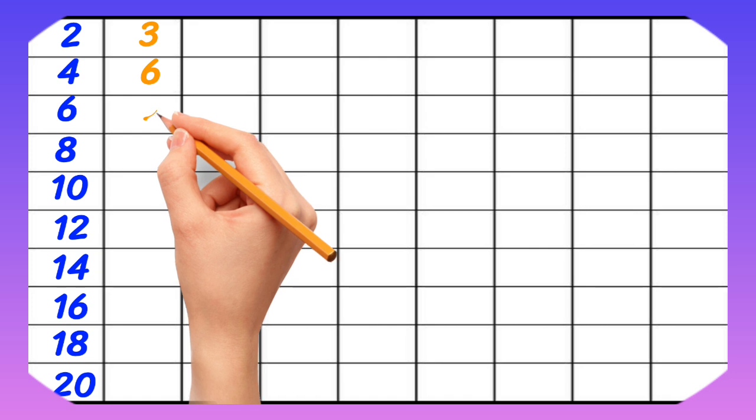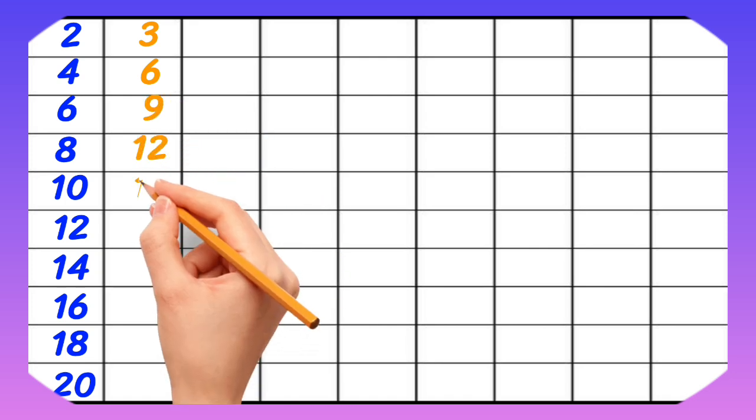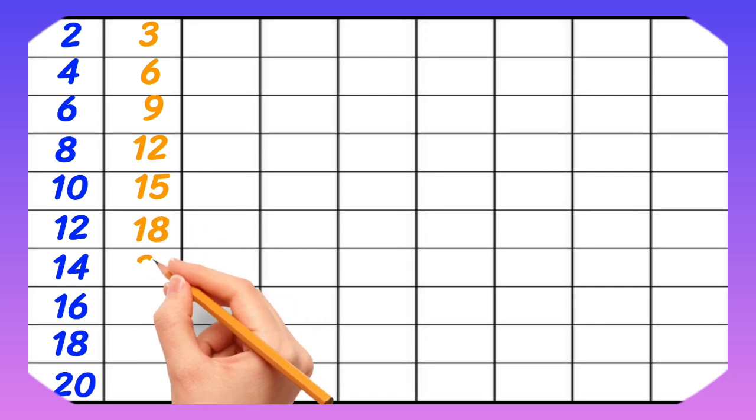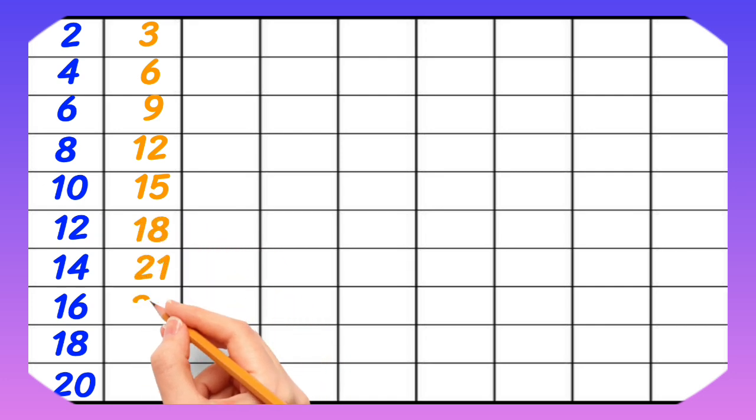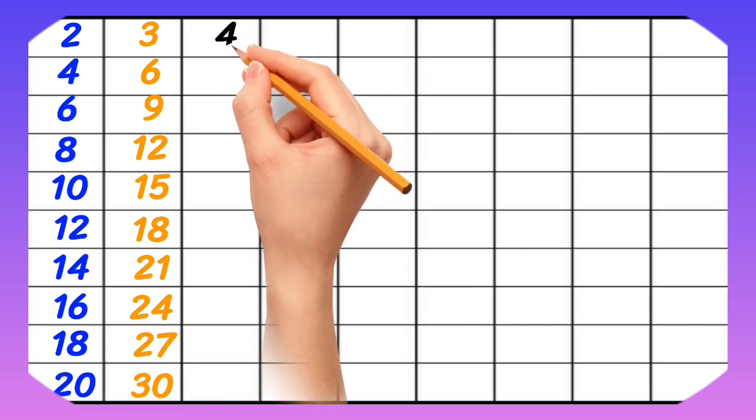3-1 is 3, 3-2 is 6, 3-3 is 9, 3-4 is 12, 3-5 is 15, 3-6 is 18, 3-7 is 21, 3-8 is 24, 3-9 is 27, 3-10 is 30.